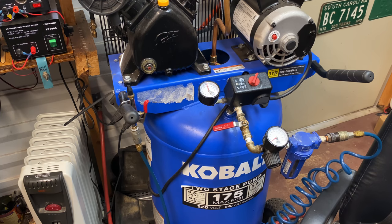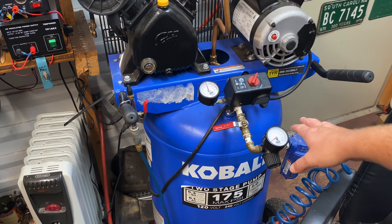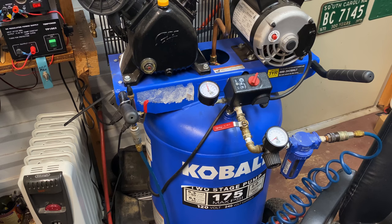The next thing you're going to want to decide before you go any further is how high you want your maximum air pressure to be. When I say that, I'm talking about the maximum air pressure the compressor can pump up to — not the regulator. I just want to put that out there.